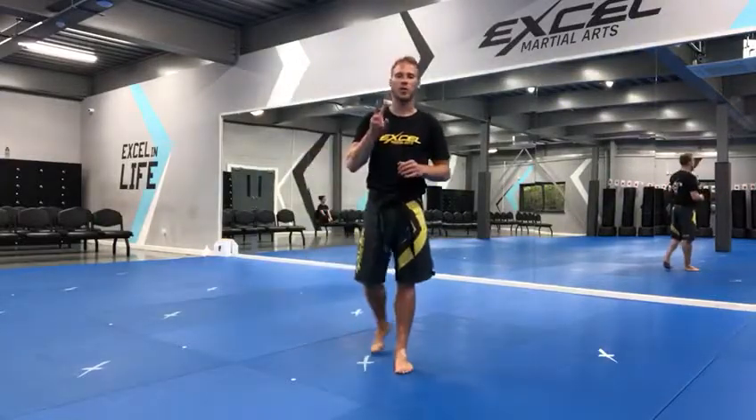Hi team, this is your junior black belt kicking combo 2. Lots of kicks in this cycle to help you improve those advanced spinning kicks and jumping kicks. So this is what part 2 looks like.